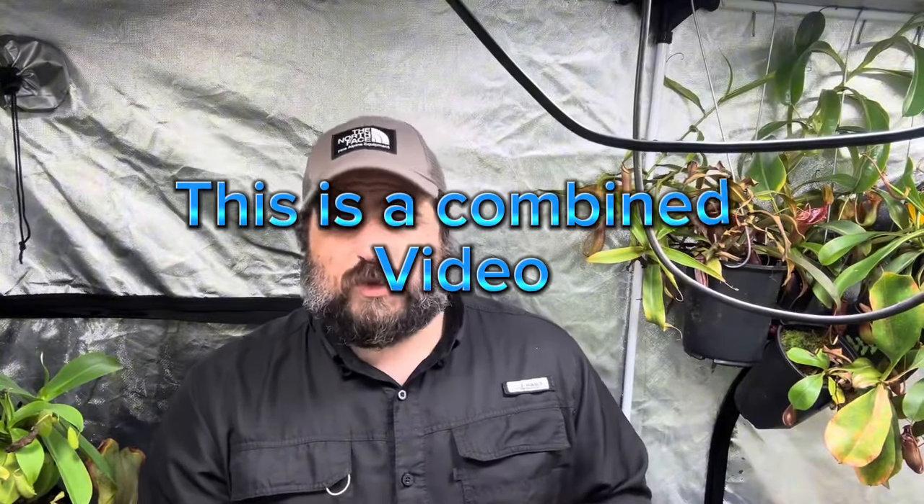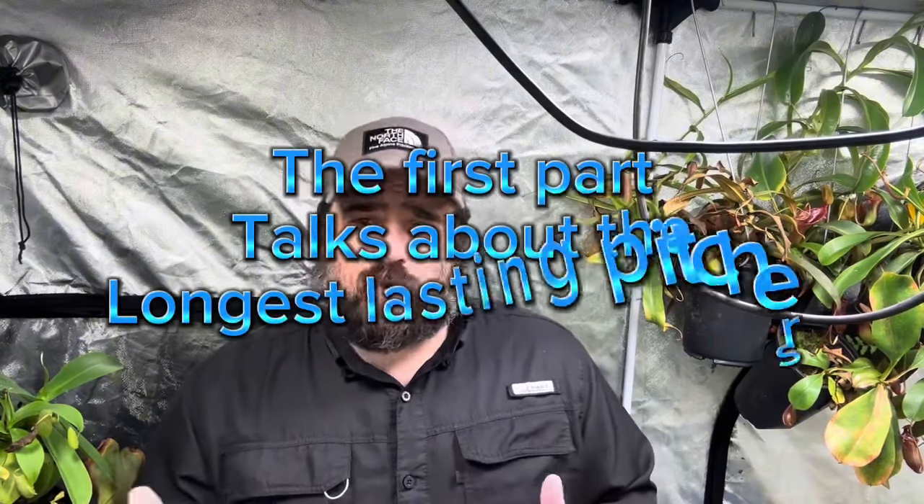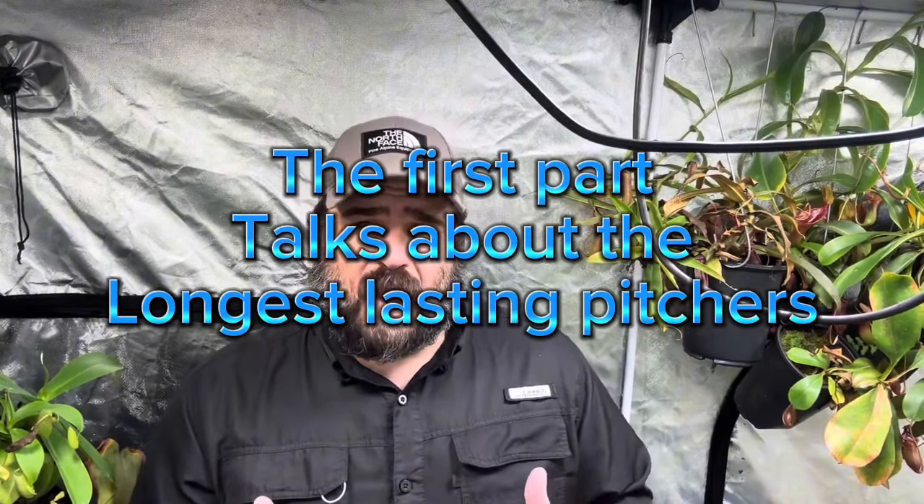When it comes to Nepenthes, you do have options. You have the species, which we'll talk a little less about today than we will talk about hybrids. Hybrids are the ones I want to highlight.